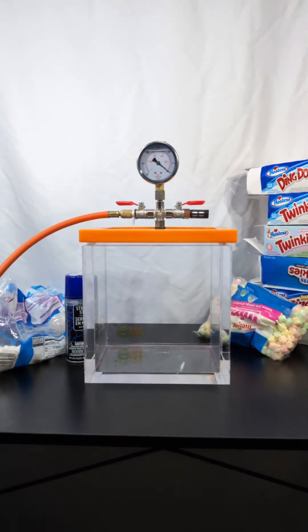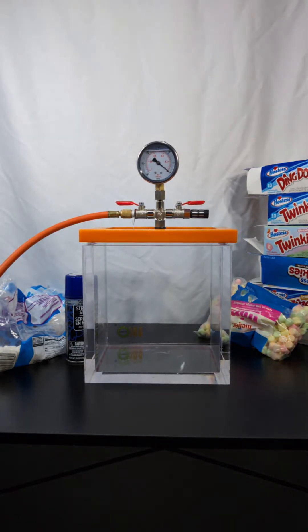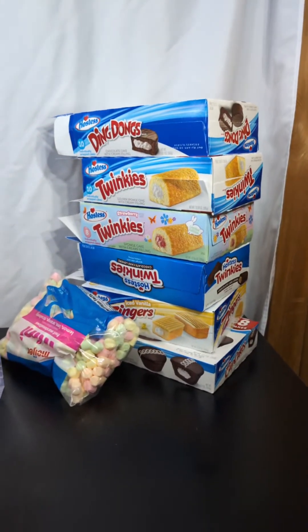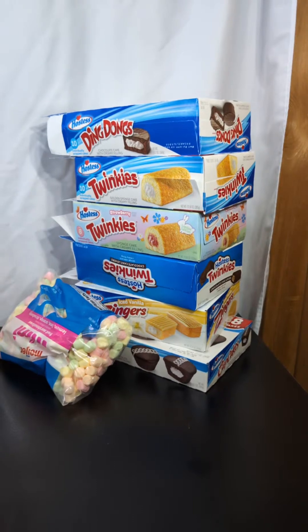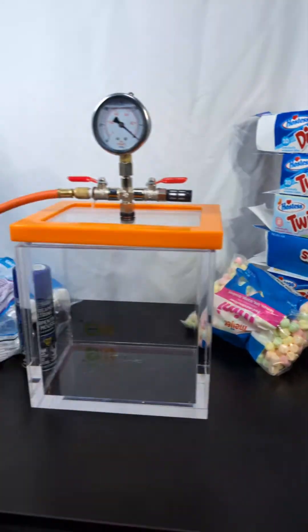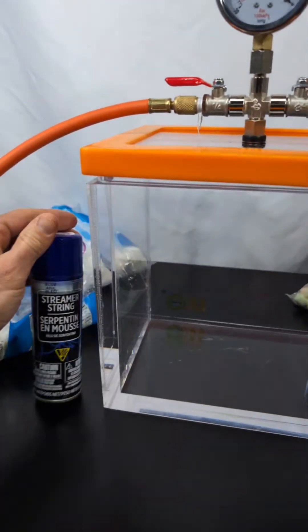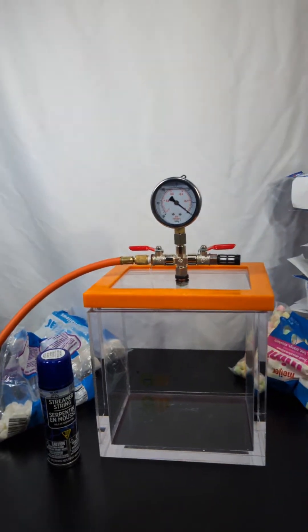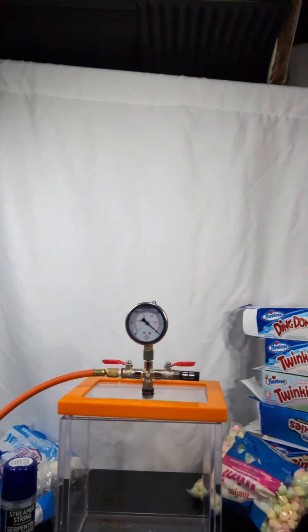Alright, just setting up the camera here. Let's put some stuff in the vacuum chamber. If you're joining this live, let me know what you want me to put in there. I've got a whole array of Hostess stuff — that's some of my favorite stuff to put in the vacuum chamber. And then of course marshmallows — this I've never done before, so I'll put that in if somebody wants me to, but I'll save it for later if not.